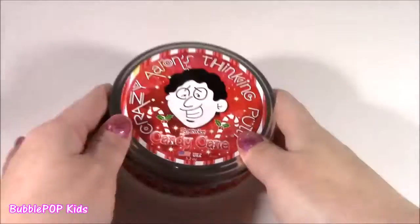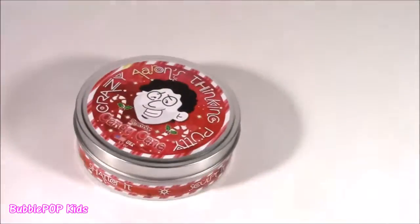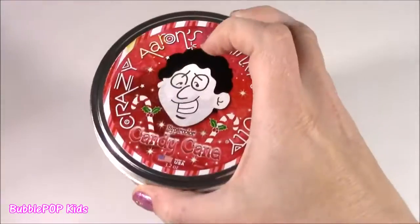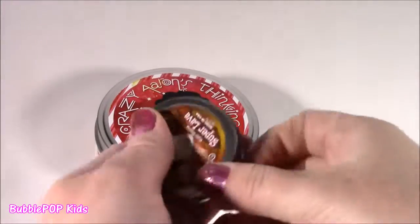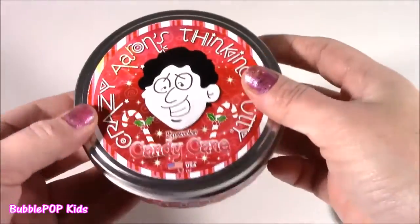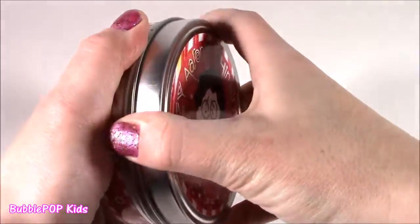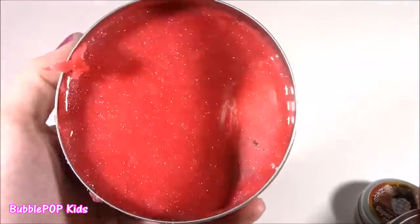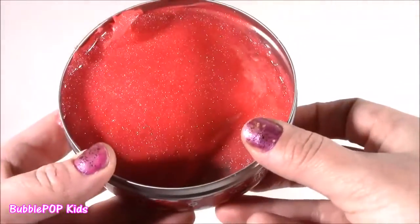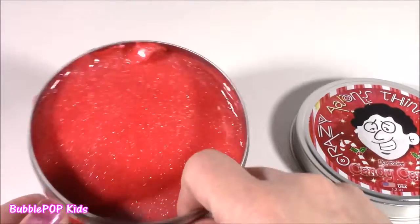First, Christmas is like next week, so let's start with the Hypercolor Candy Cane thinking putty. Is it going to look like a candy cane? Is it going to smell like a candy cane? Here we go, kicking off the shell with the thinking putty. This is huge — I have some other thinking putty for comparison. I'm going to pop it open. Wow. Looks like Christmas in a can. Not too much like candy canes, though. Where's the white? This stuff is crazy.